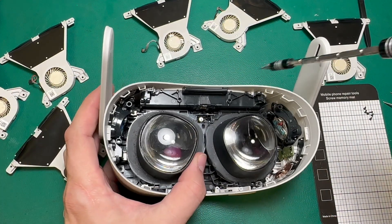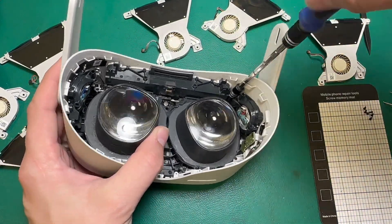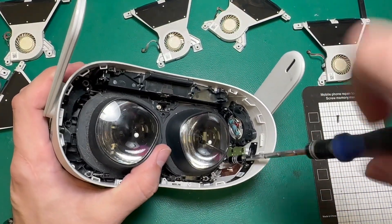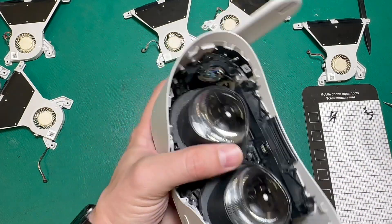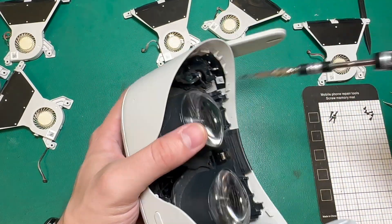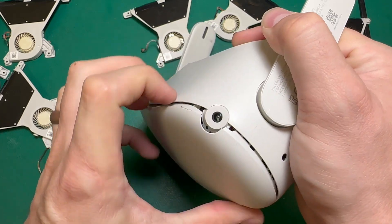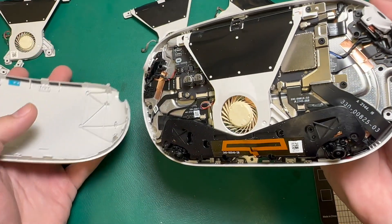Now I can use my Phillips screwdriver to remove the five screws that hold in the faceplate. Now that I've taken the screws out, we can remove the faceplate. I can grab at the top corner of the seam here and just pull back. We'll do the same thing on the other side, and the faceplate should just come undone.